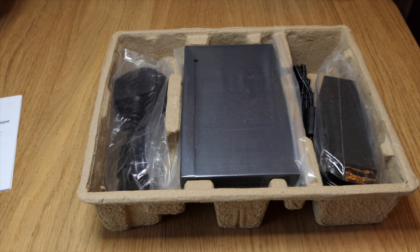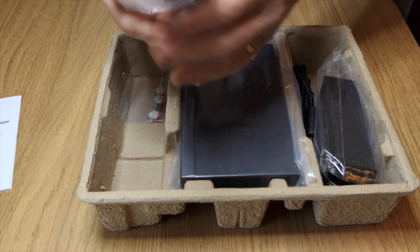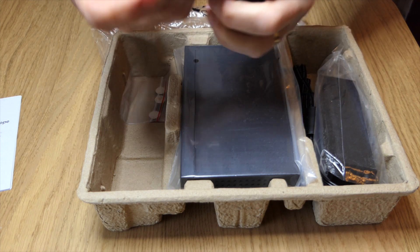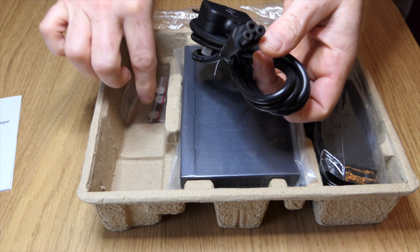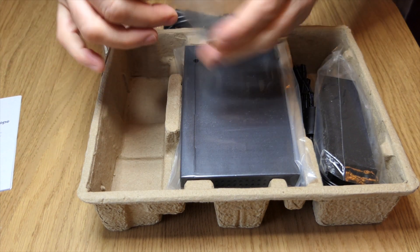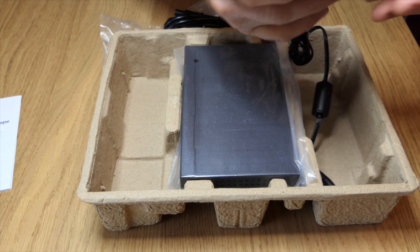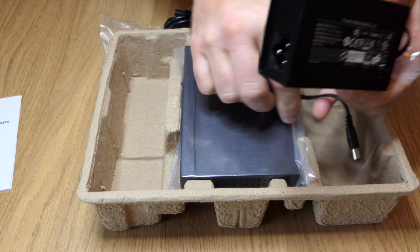A little bit more about it, so it's all pretty straightforward stuff there. We have a power cable with the standard clover end on it. We have little pads if you want to put it on your desk, and we have the power brick — they're always fun and games.